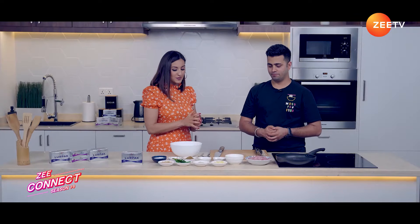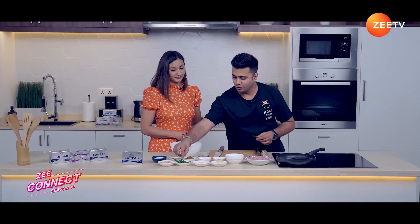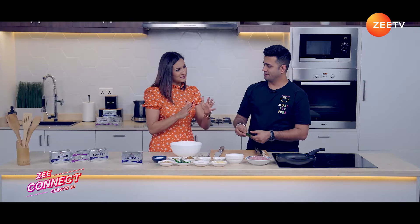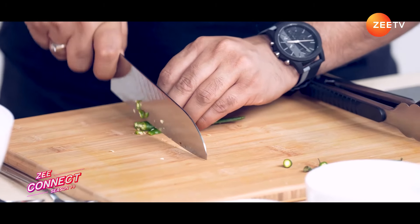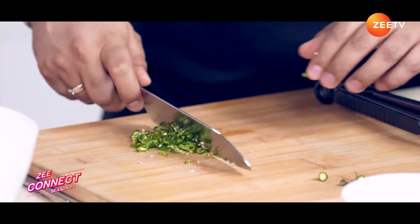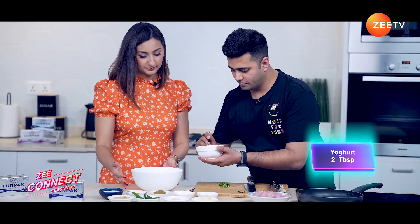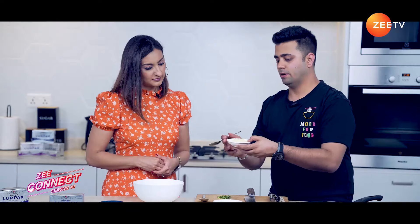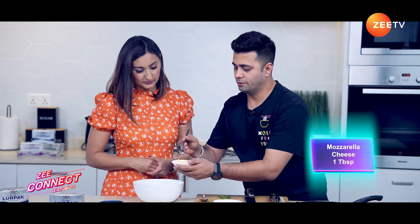Let's start with the process. We are going to make the marination. I am going to chop some chillies. Do you like spicy? Medium spicy. So I will add around 2 chillies, finely chopped. We will start with Yogurt — 2 tablespoons — and Mozzarella Cheese, around 1 tablespoon.